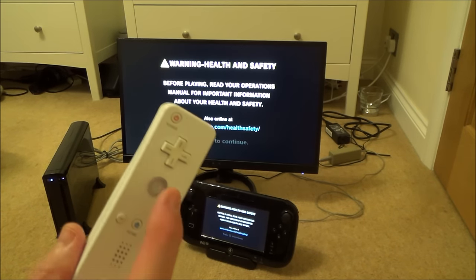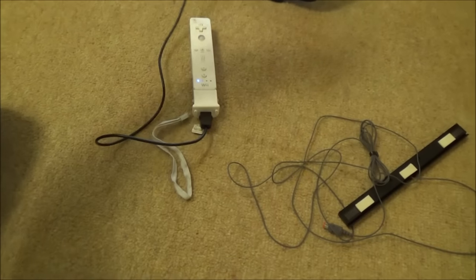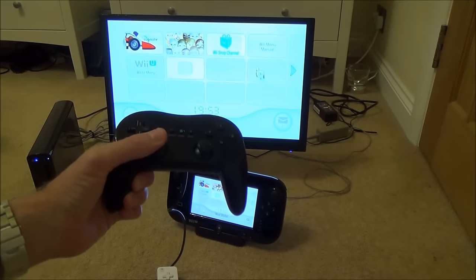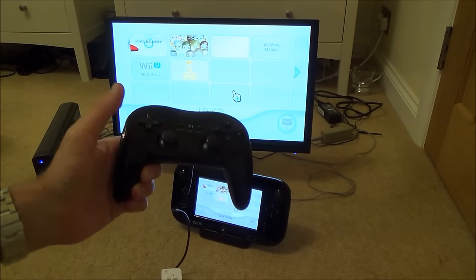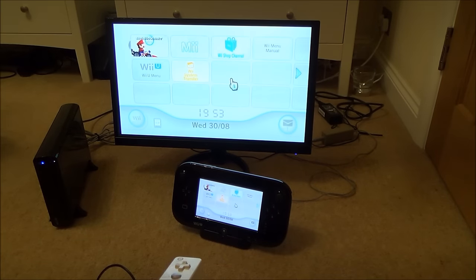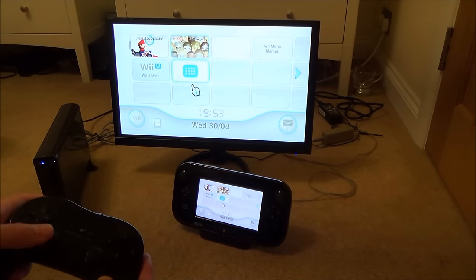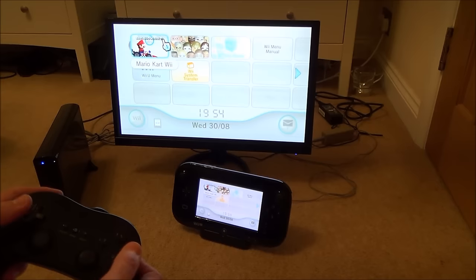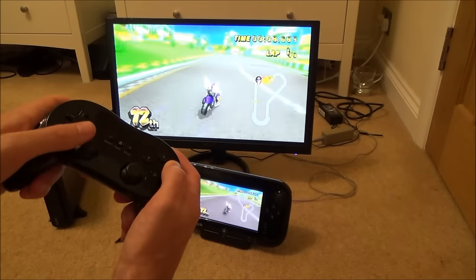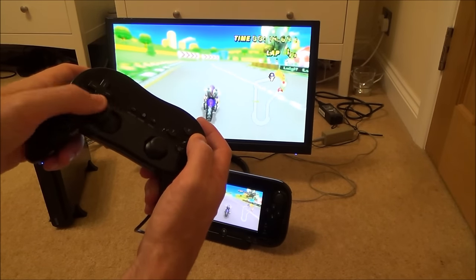Press A to continue. Now if you have a look you can see I'm using the classic controller to move around. If you pick up the Wii remote you can still use that too — so this works just like it did before, but when you put it down it will go over to the classic controller. Let's go to a bit of Mario Kart. And as you can see it's working with the classic controller.